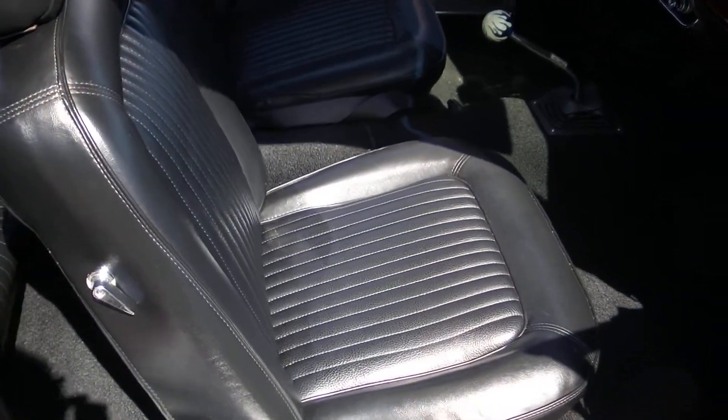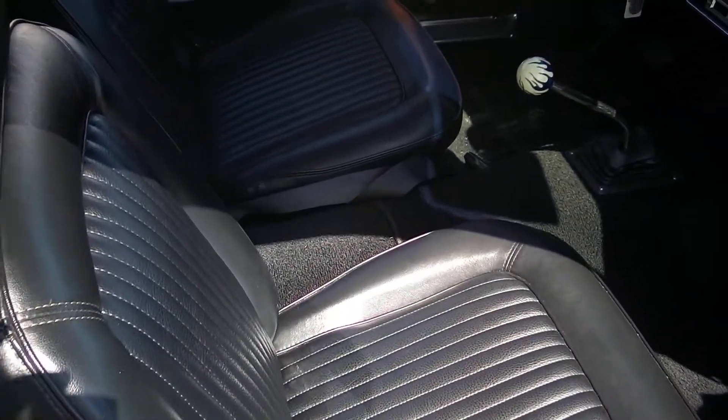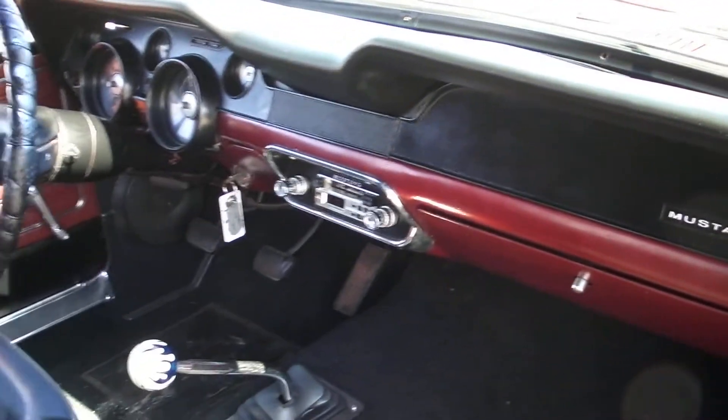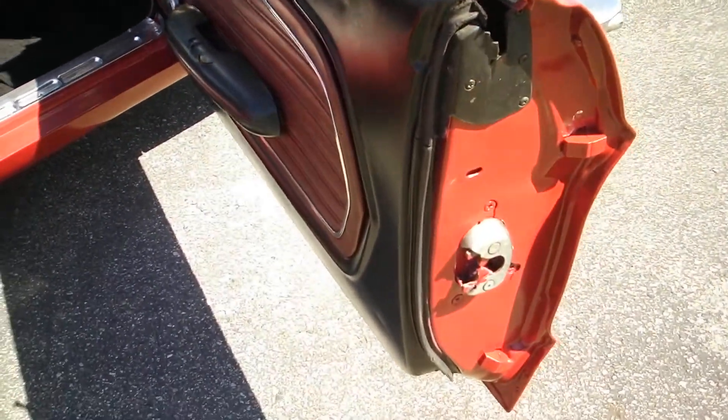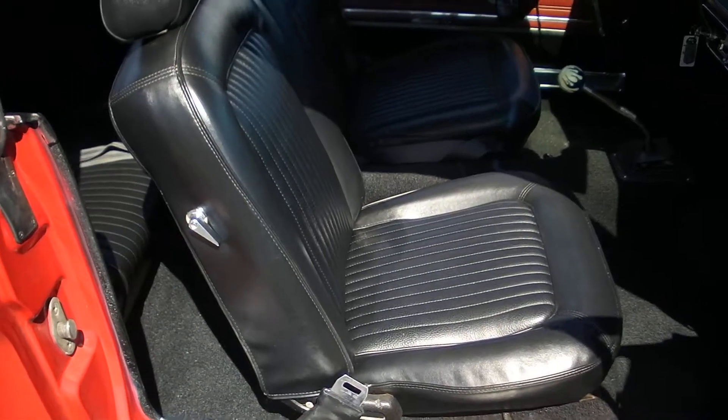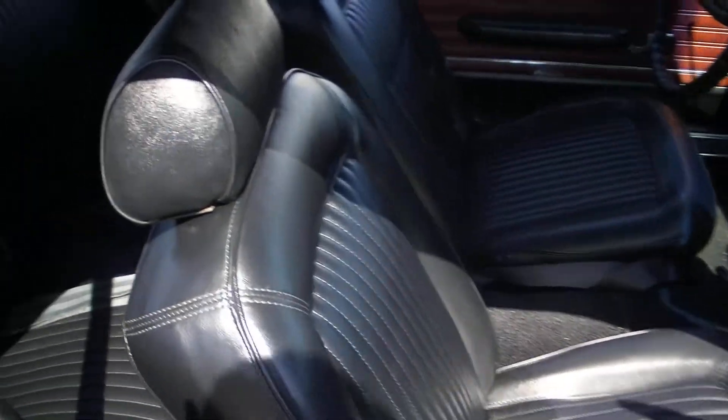Passenger seat is in beautiful shape, back seat is in great shape. The seat covers show really nice. Door sill moldings all look good. Stereo works — it's got a nice set of speakers in it. You can see down on the jams, nice and clean. You can hear in the video here — the fast idle is still on.